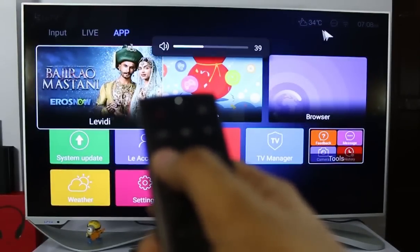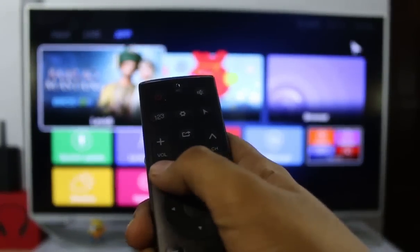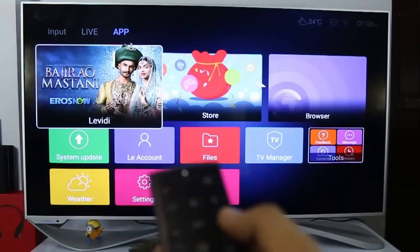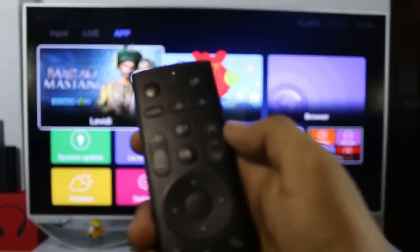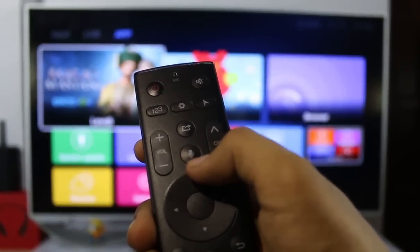Moving further, you will get the volume button and the channel button, which are normal like every other remote. Then there is one more button between them — the screenshot button. Just click it once and you can take a screenshot and transfer it using Bluetooth, share it, or use a pen drive via the normal file manager.